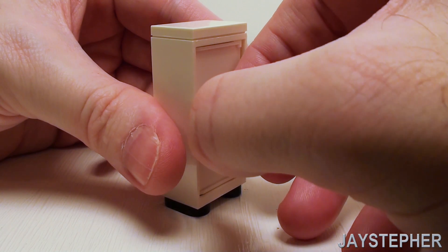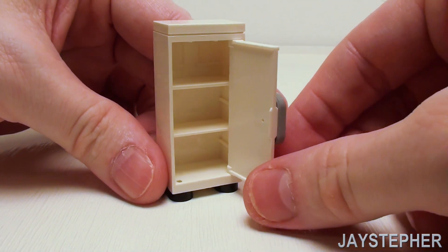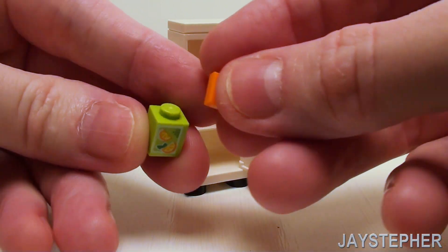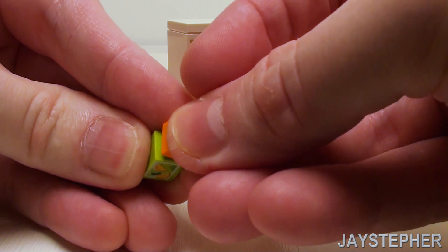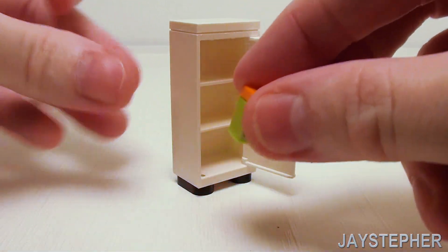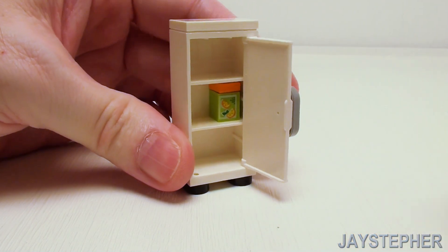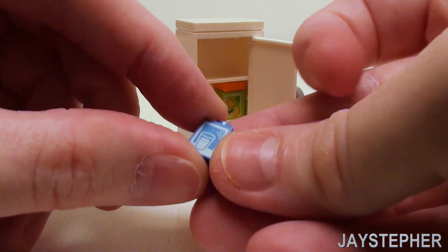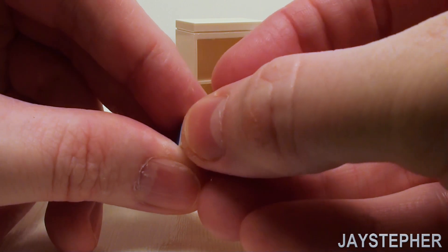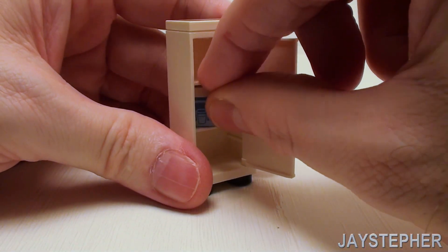Now let's populate inside our refrigerator with some produce. Take a 1 by 1 brick with a juice box print, place a 1 by 1 flat tile on top, and set it on the middle shelf. You can place anything anywhere you wish. Take one for milk, crown it with a 1 by 1 flat tile, and set that right next to our juice box.